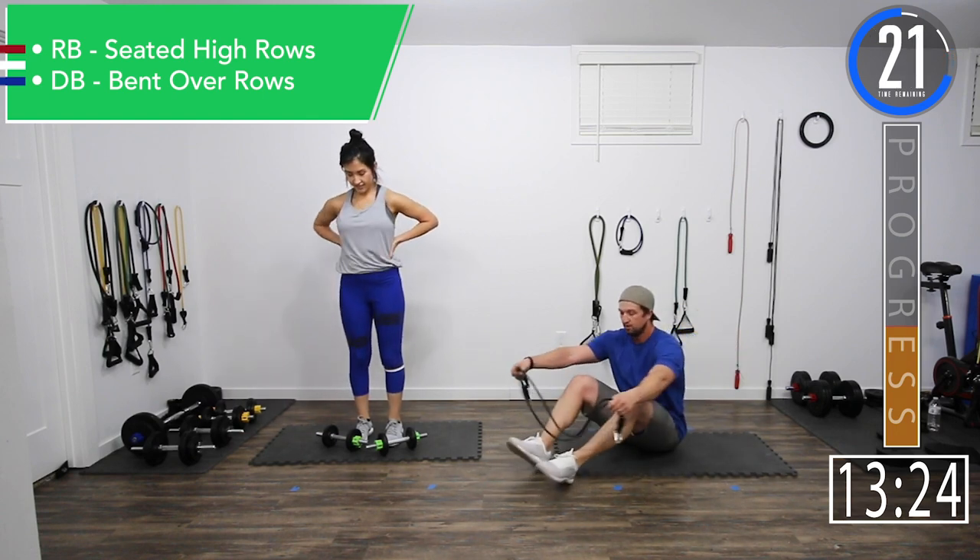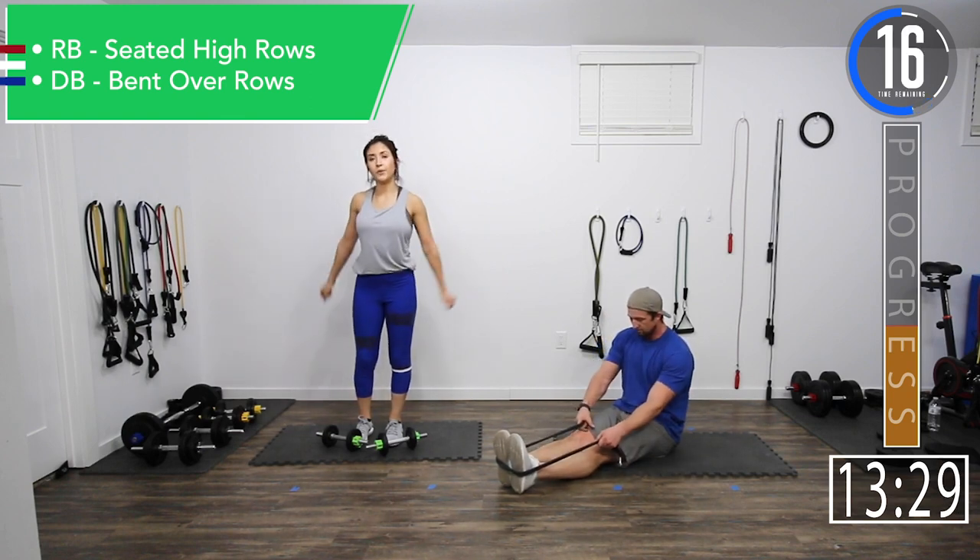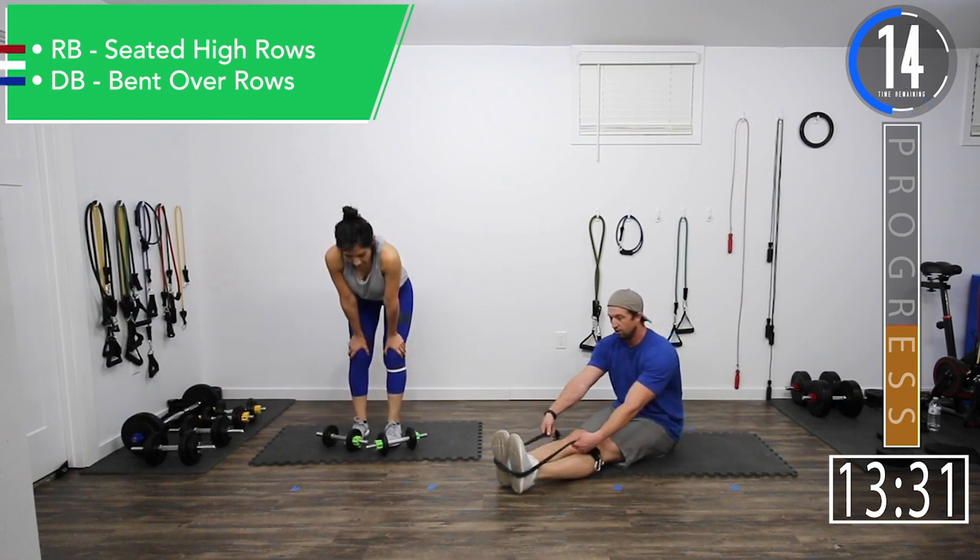We're going back into rows — last exercise of this second superset. We've got one more set of these and then we are done moving on. Almost halfway.